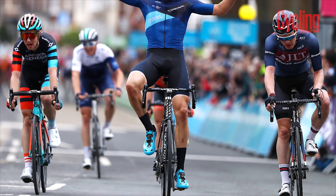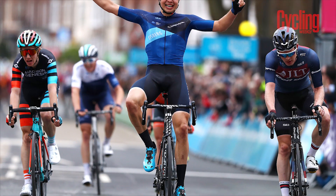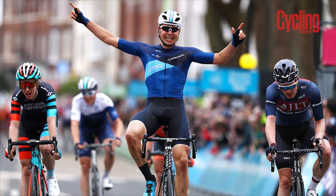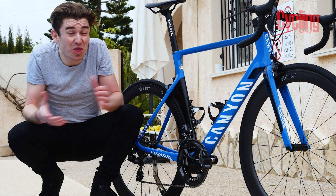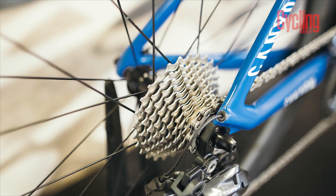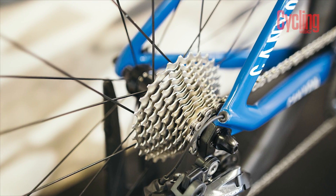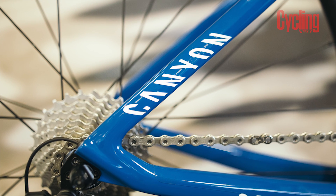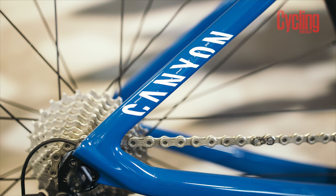One of the biggest talking points last year at the Tour of Yorkshire, when Harry Tanfield punched the Aeroad at the end of stage one, was not just the fact that he won the bike race, but the fact that he won the bike race on Ultegra no less. I think that was a really nice story — how a smaller team with a smaller budget riding equipment not quite as good as the best World Tour teams could still trump them on race day.